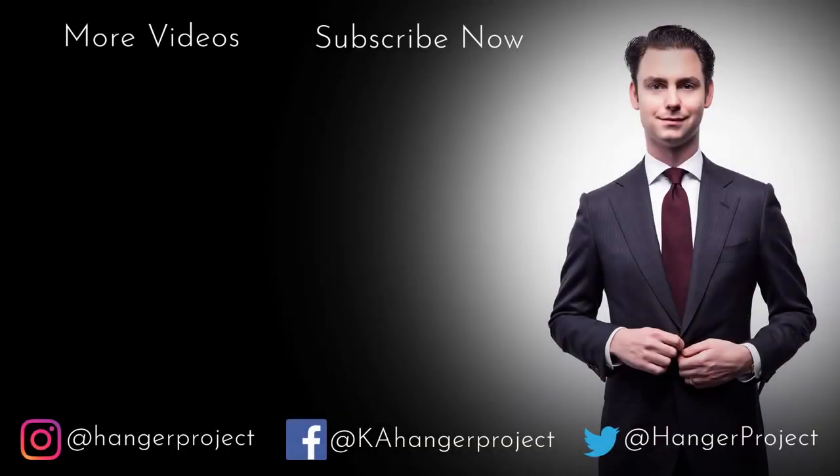I'm Kirby Allison, founder of The Hanger Project, and we love helping the well-dressed take care of their wardrobes. Thanks for joining us today here at Texas Traditions. I hope you enjoyed learning about Lee Miller. If you have any questions about what you saw in the video today, feel free to ask them in the comments section below — I enjoy getting back to all those questions personally. If you enjoyed the video, give us the thumbs up or subscribe to our YouTube channel so you can receive future notifications. I'm Kirby Allison, founder of The Hanger Project, and thanks for joining us.